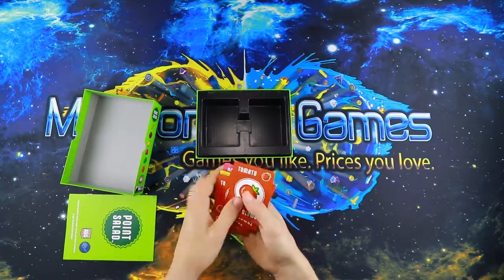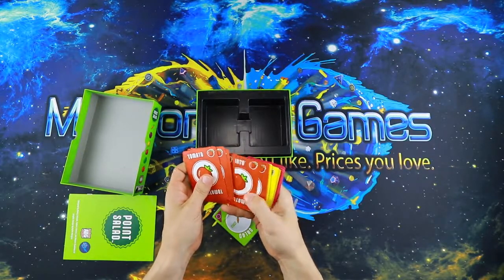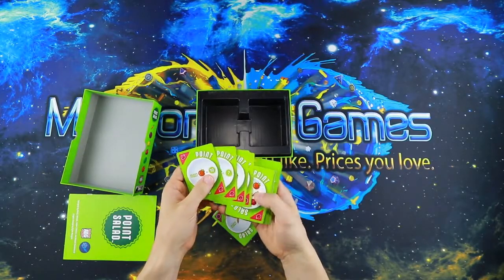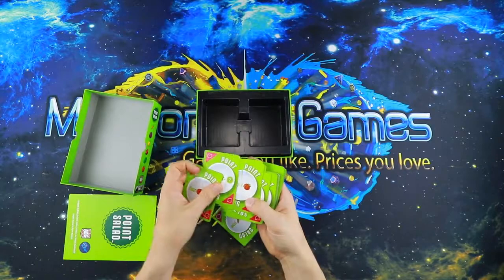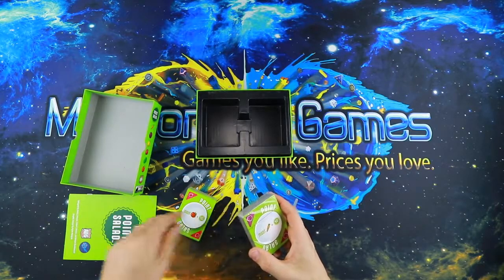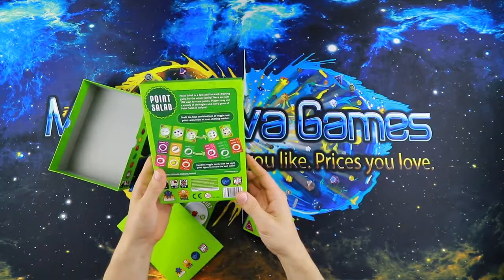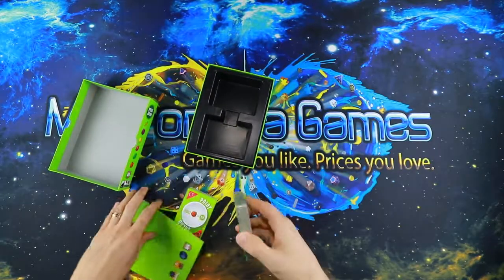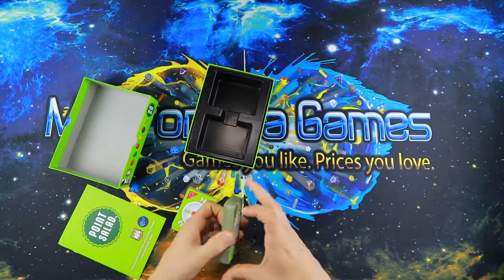The cards are linen finish and the art is cute — simple but cute. On the back you see the different ways to score points, and the front shows what the cards are once they get flipped over. They're pretty decent. There are 108 cards total.